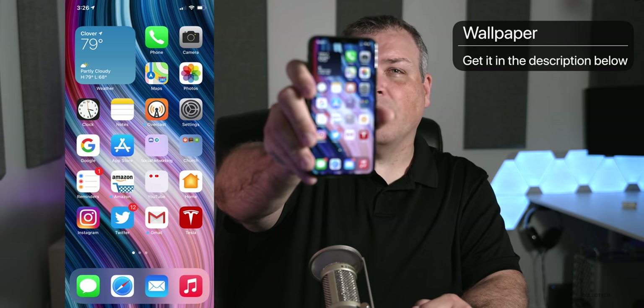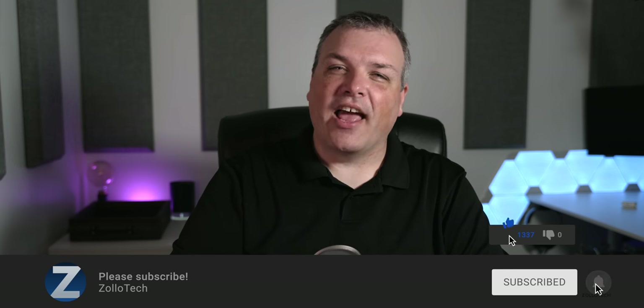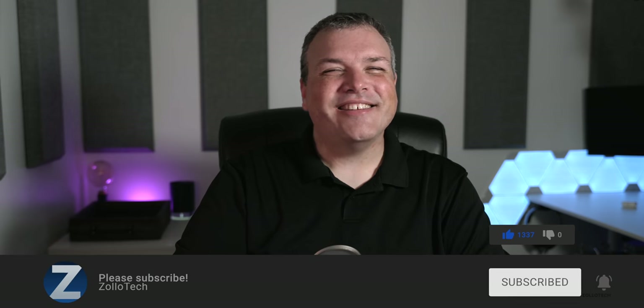Let me know which Apple watch version you're using to install this on. If you'd like to get your hands on this wallpaper, I'll link it in the description as I normally do. If you haven't subscribed already, please subscribe, and if you enjoyed the video, please give it a like. Thanks for watching — I'll see you next time.